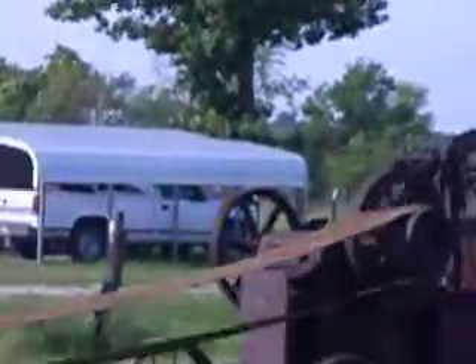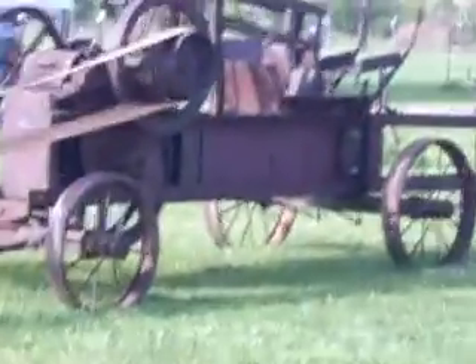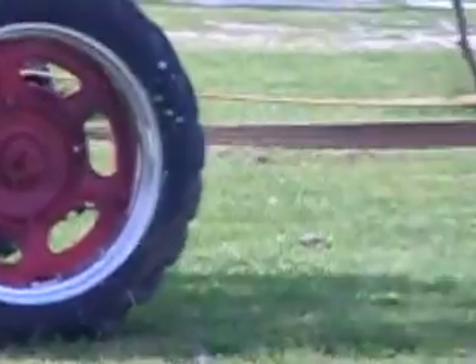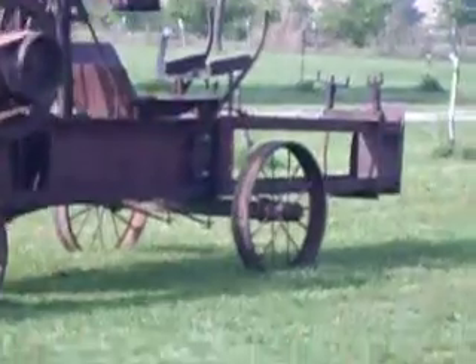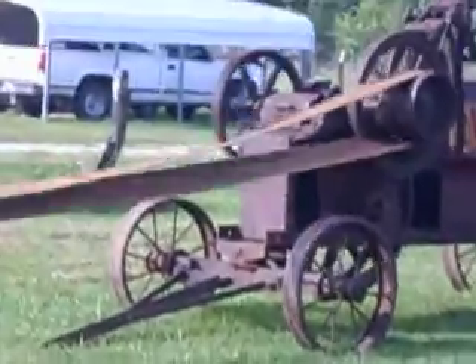This is an Ann Arbor Model 40 hay press. I just got her greased up and hooked, and it's really running nice. I don't see anything wrong with it — the gears look good.